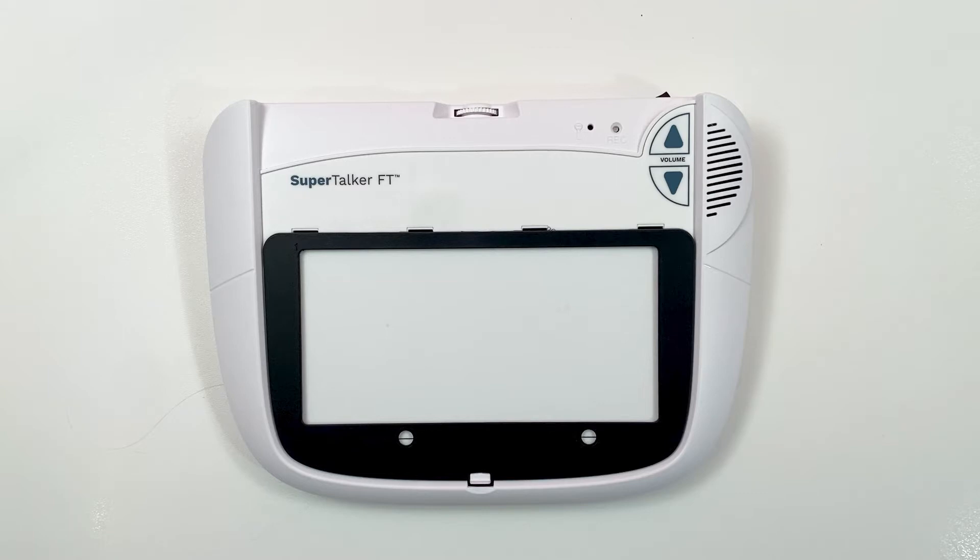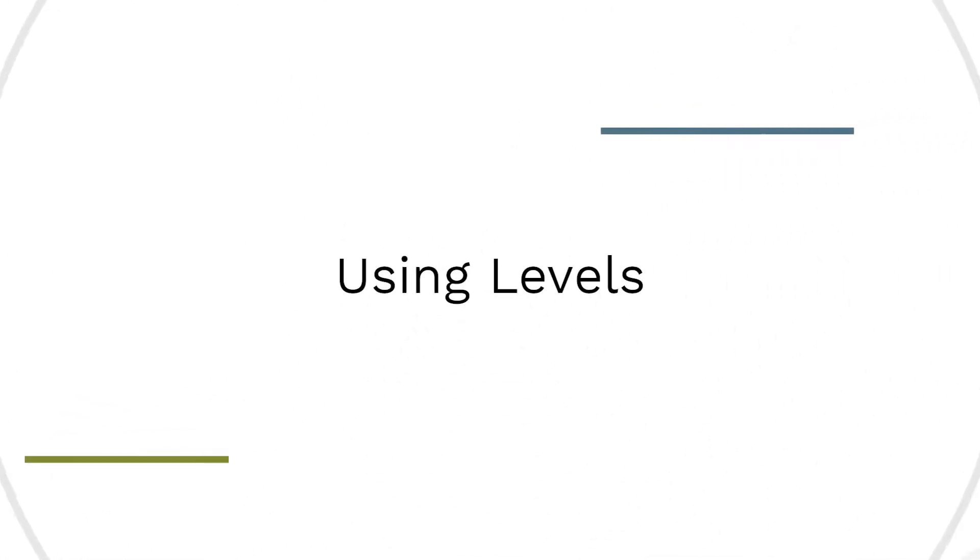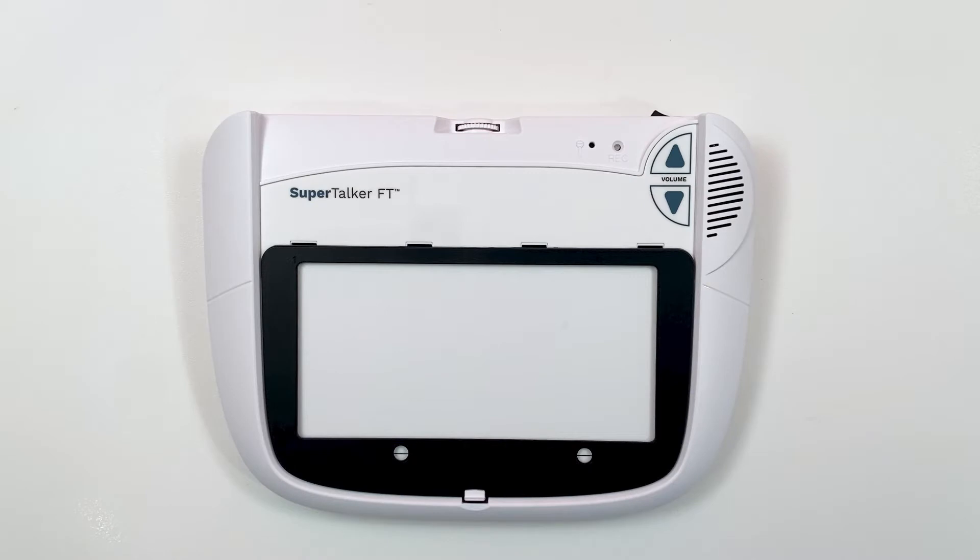Hi, I'm Jim from AbleNet, and today I'm going to show you advanced features for the Supertalker. The Supertalker provides eight recording levels for increased flexibility.